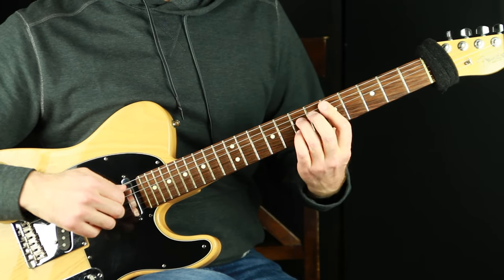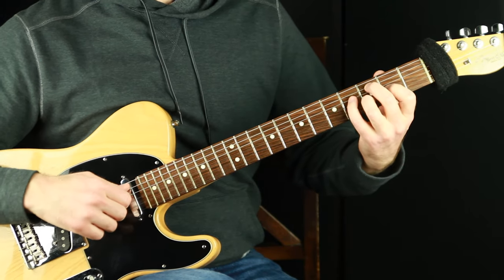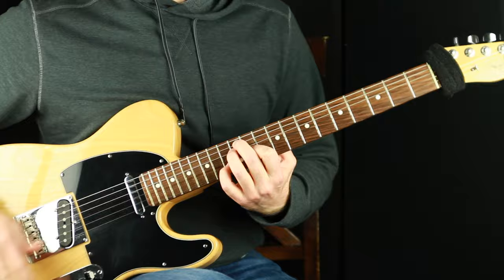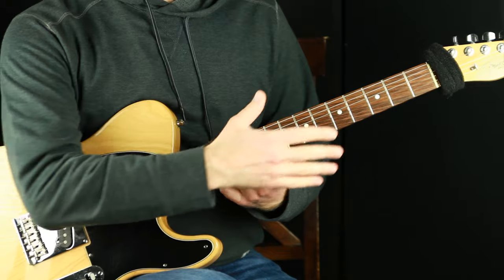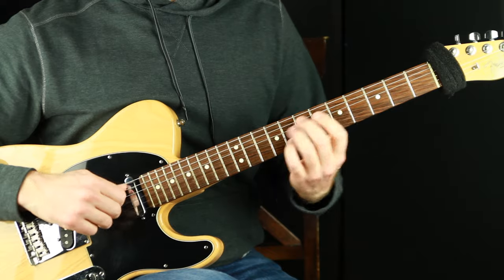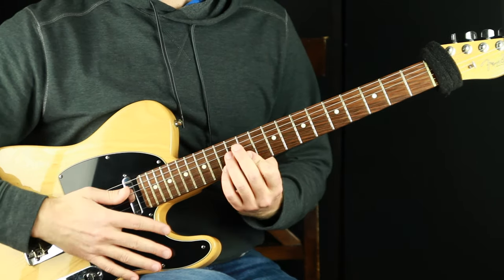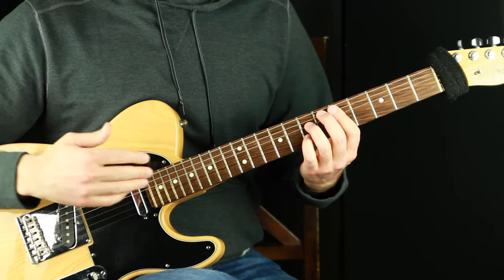We're going to dance around that hub in a very logical way that helps us see our other voicings and inversions. A common approach is to take the middle four strings voicing and play all inversions along those four strings — that's great too. But with my approach, our view needs to be anchored on a root somewhere. When I go along one string, I'm anchoring my view on the root at all times — there's the D root, playing off the third; there's the D root, playing off the fifth.